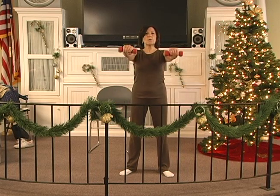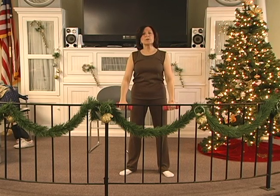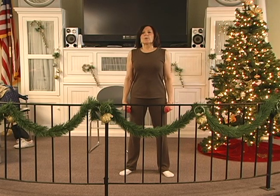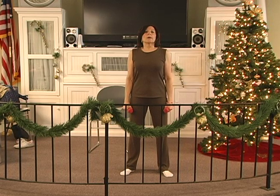Up, two, three, four, five, six. Hold, two, three, four, five, six. Down, two, three, four, five, six. And heel. Blow it out. Once again, inhale, blow it out.